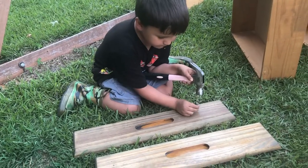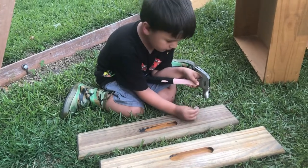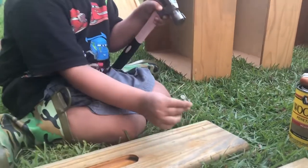Evan is ever eager to help, so I let him try his hand at distressing. He quickly learned the importance of hand placement when hammering.